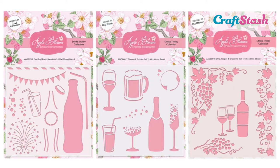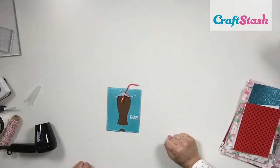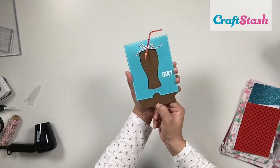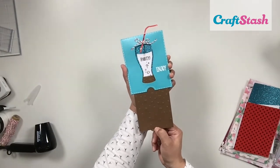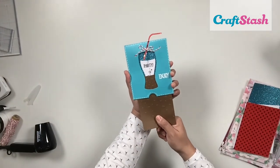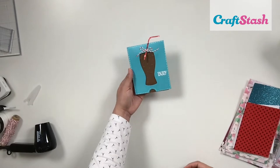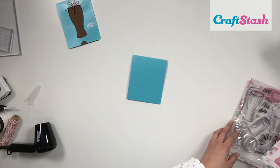Let's get started on the card tutorial! I've created a soda glass card, and when you pull on the brown cardstock — which represents the soda — it reveals a fun little party sentiment in the background with some glitter card. It's so cute, and you can adapt this same technique to the rest of the collection: a wine glass, a champagne bottle, or even the coke bottle.